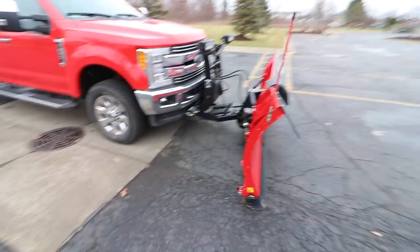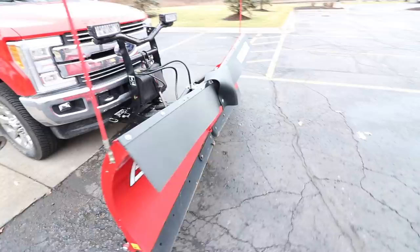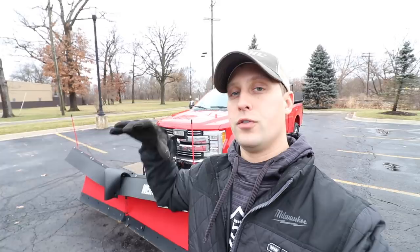The first thing I wanted to talk about is the Boss DXT Plow. This is the larger version, the DXT, compared to the VXT. I really appreciate Weingart's upselling me from the VXT. The main difference between the DXT and VXT is the dual trip edge — on the VXT the mold board goes forward, but on the DXT you also have the option for the trip edge to snap back for mold board protection. For another $800 to $1,000, I wanted to protect the more expensive truck, so that was pretty much a no-brainer.